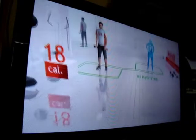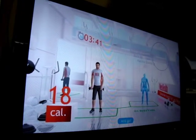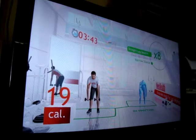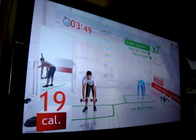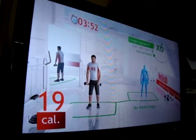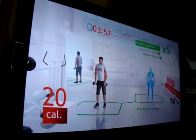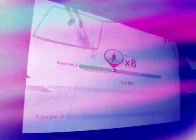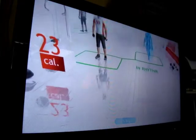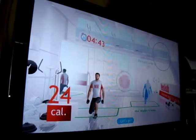Here's another exercise — all set, 3, 2, 1, and go! Let's begin — 3, 2, 1, let's go!